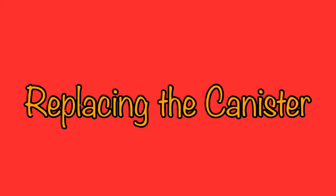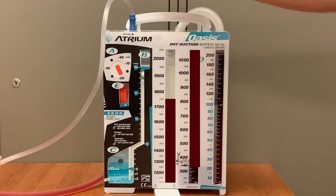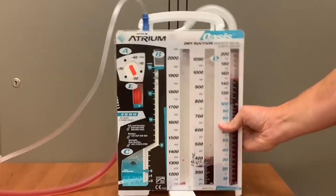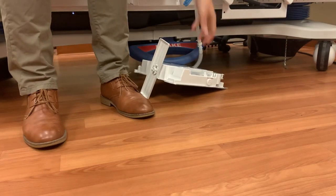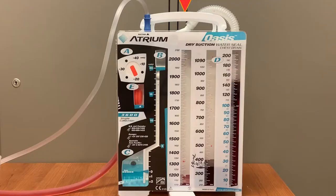The nurse is expected to replace the Oasis canister in certain situations. If the container fills to the 2-liter capacity, a new Oasis system would need to be attached to the patient. If at any point the container is knocked or tipped over, the Oasis must be replaced. If you see the container get knocked over, obviously you'll know it needs to be replaced, but oftentimes the patient kicks it over accidentally when the nurse is not in the room. If you look at the drainage columns and see fluid in the second or third columns when the previous column isn't filled to capacity, that is a clear indication that the system was knocked over and will need to be replaced as soon as possible.